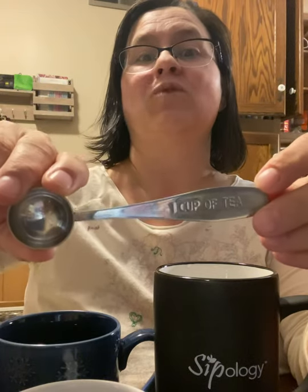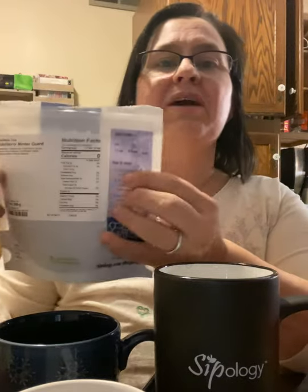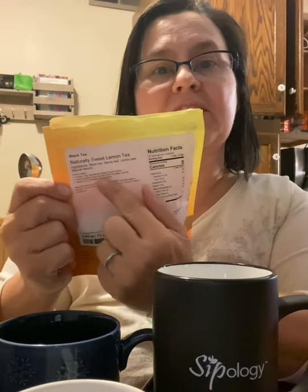We have this spoon — it's called a one cup of tea spoon. It is perfect for one scoop of tea. And on your bags of tea, you will see right here on the side, it tells you how much tea to put in. And sometimes it'll say it right below, right here.